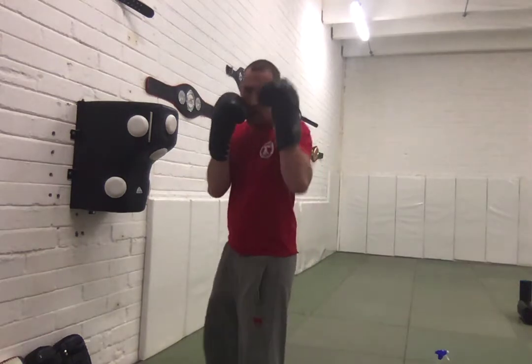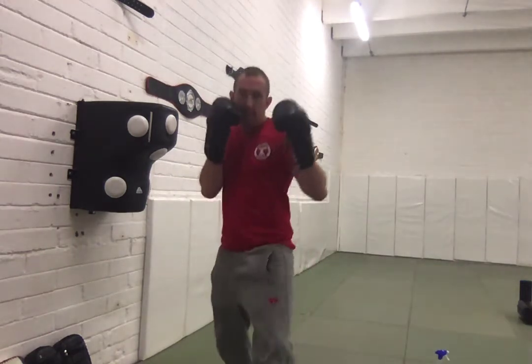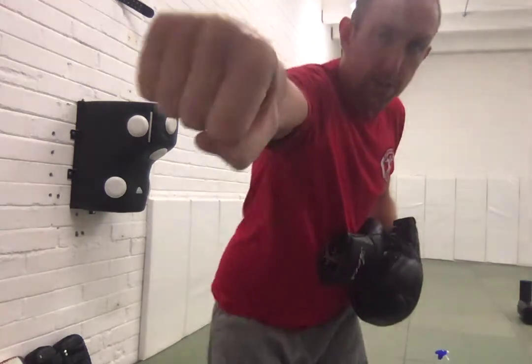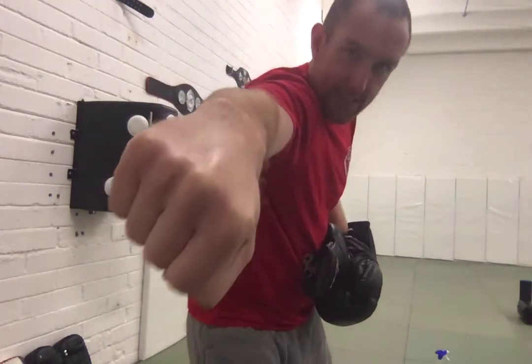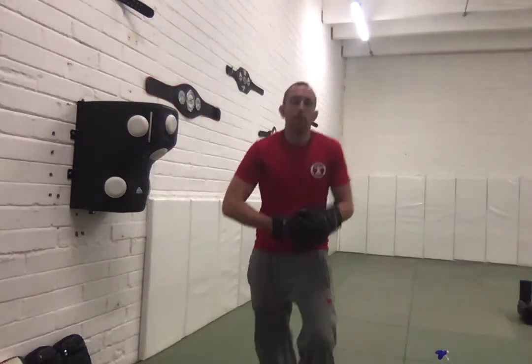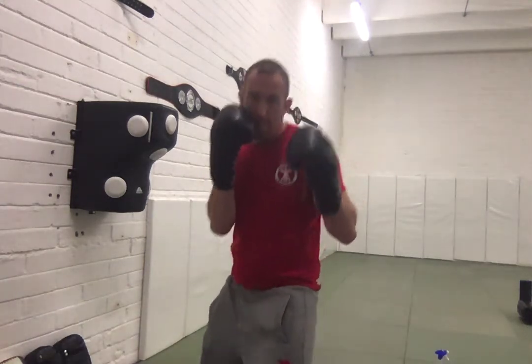So we have our backhand in position. Our lead hand could be anywhere, but let's say it's palm in for now. All I'm going to do is step with my lead foot and drive my backhand into the target, turning my big two knuckles right down into the punch every time. I don't need to turn my hand too much inwards — I don't want to overflare the elbow. But at the end of the punch, my knuckles are going to dip down into my target. So from my stance, I turn, blast the cross, right back to my position.